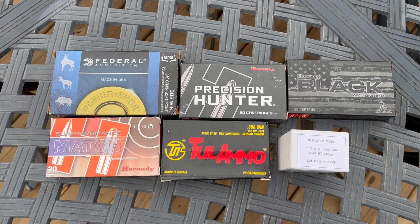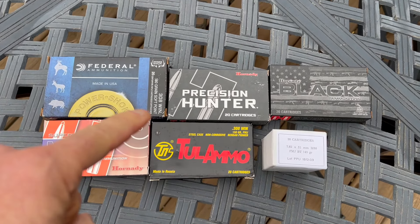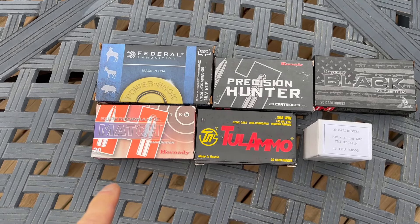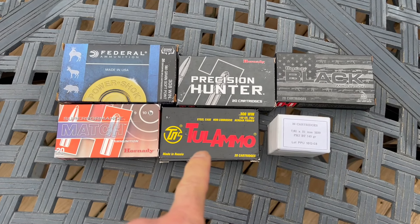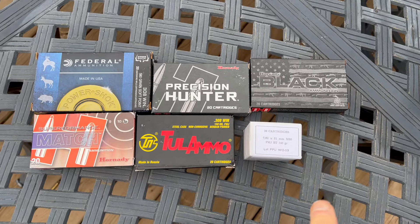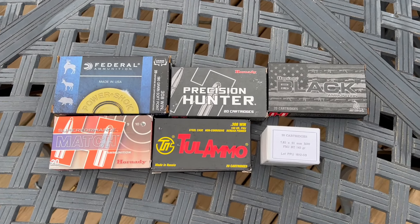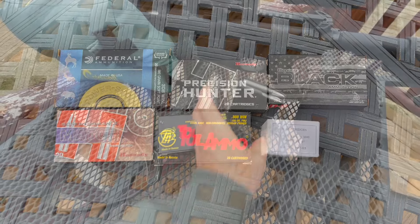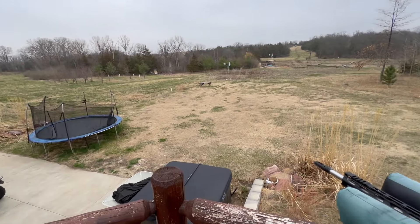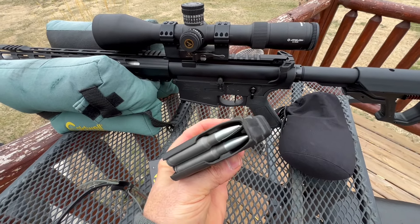I want to try some different ammo here for variety. I'm going to start with the heaviest load — we've got a 180-grain, then the 168-grain Interlock, the 168-grain A-MAX, the 150-grain SST, 150-grain full metal jacket Tula, and then probably the lightest load, the 145-grain. The idea is to start off with the slowest, because we're going to wait five minutes in between. I'm going to take some Tula ammo and put it through the Sabre. I want to see what I can get for a group. I'm sure it probably voids a warranty, but we're going to do it anyway.